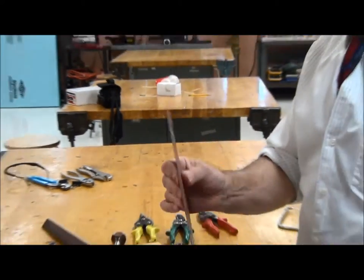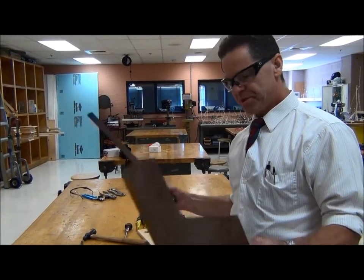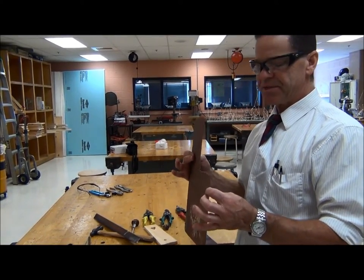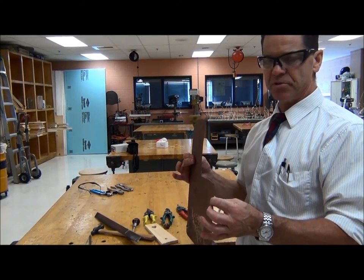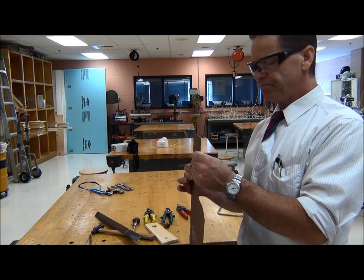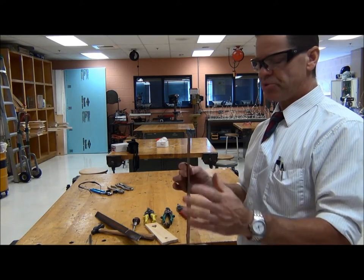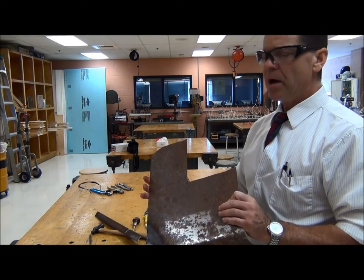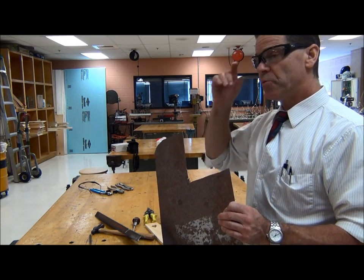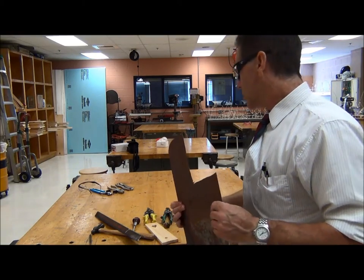This sheet metal, as it's called, is also steel. Anything less than a sixteenth of an inch thick is considered sheet metal. This is probably about 20-gauge or 22-gauge sheet metal — sheet steel. A 16-gauge would be about the thickest sheet metal before you start to call it plate steel.